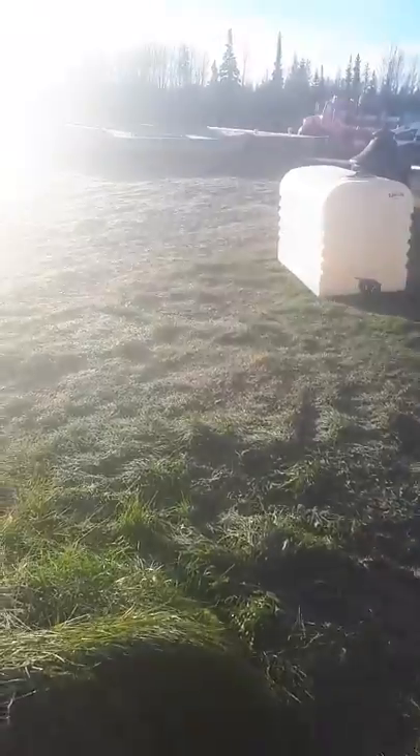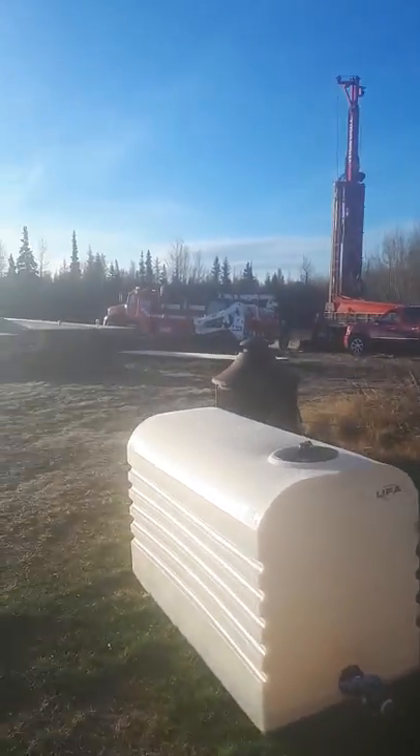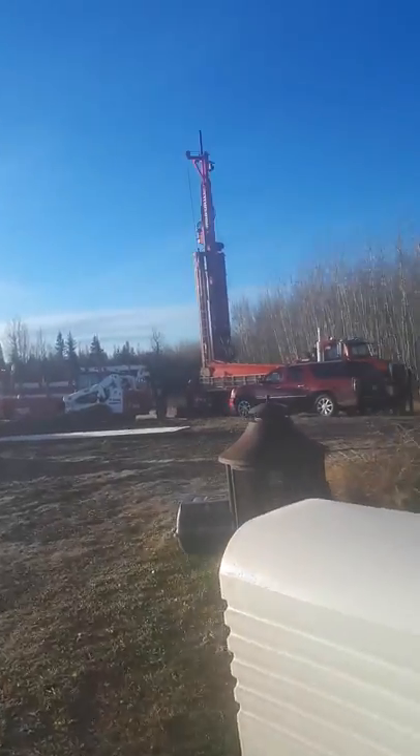Now we're going to come over here, past all the construction mess, and look — we're getting our well drilled.